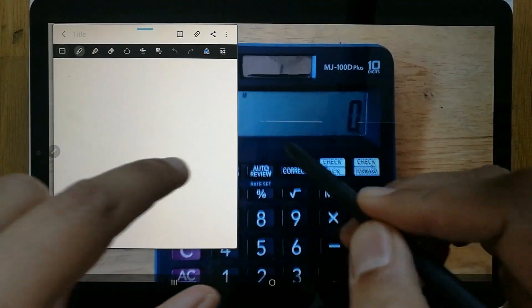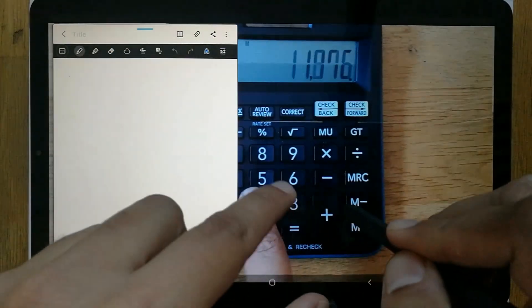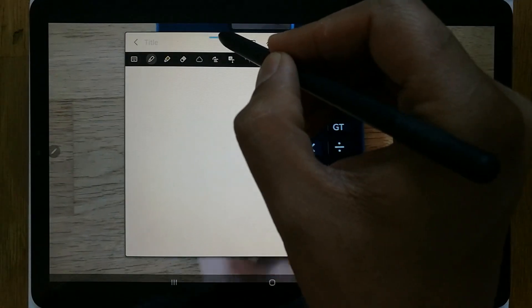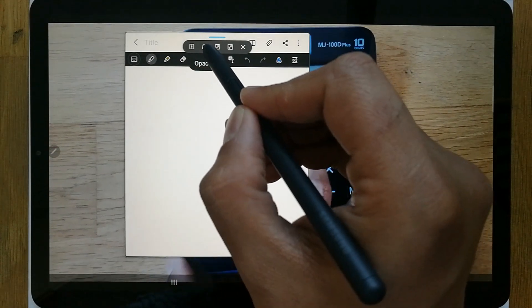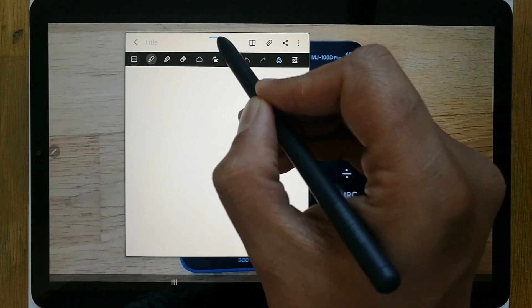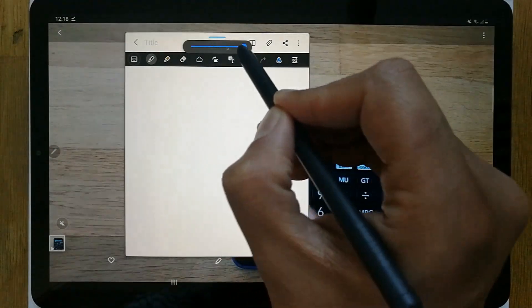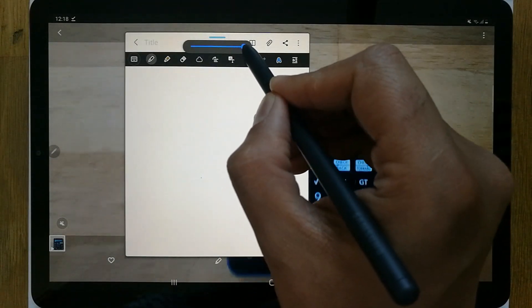The notes are now open in front of the video, but they will hide your background screen. What you can do is you see a blue bar here — click on that blue bar. The second option says 'Opacity.' Click the opacity option and a slider bar will appear in front of you. Now start reducing the bar.